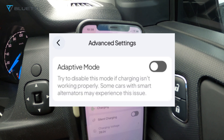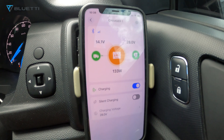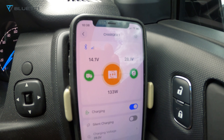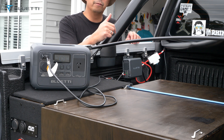In adaptive mode on the settings, you can change for smart alternators, but mine works fine without changing it. And that's the Bluetti Charger, guys. Now let's see what happens when we turn off the engine.